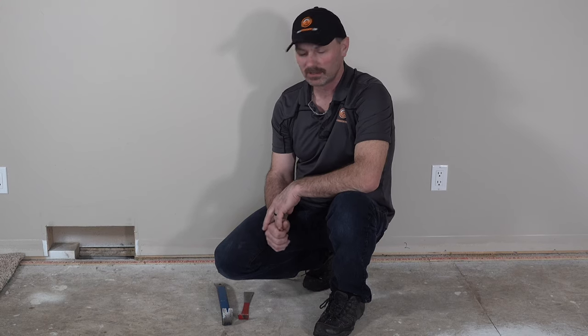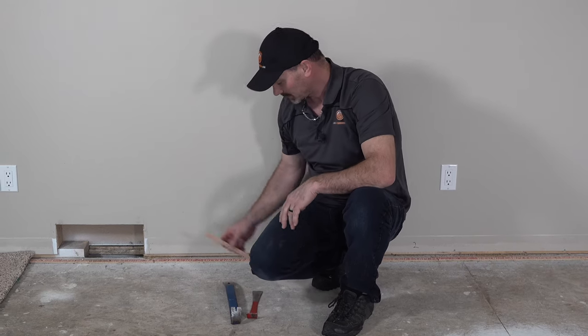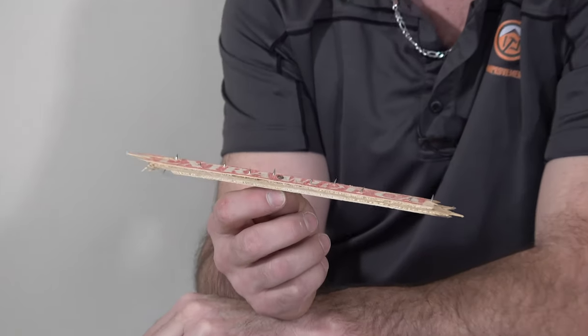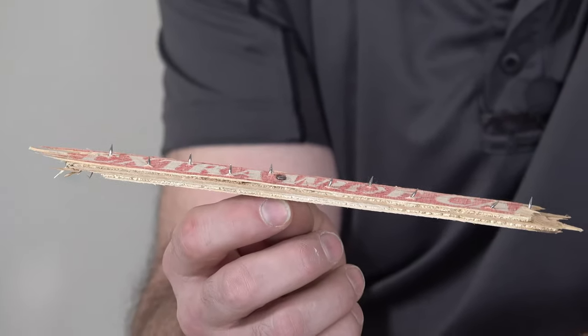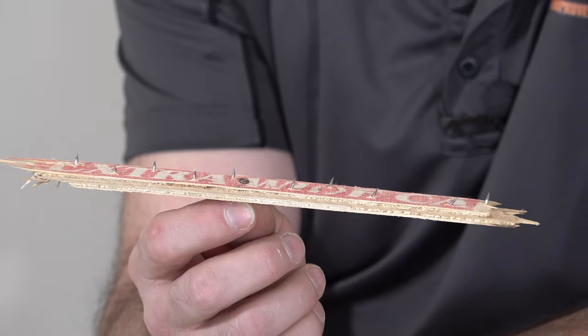Hi, I'm Shannon from Houseimprovements.com and in my video today I want to show you how to remove carpet tack strips. Carpet tack strips are this little porcupine nail-filled piece of wood that goes around the perimeter of your rooms and it helps hold the carpet tight once it's all stretched.